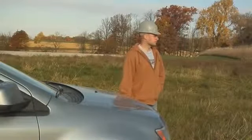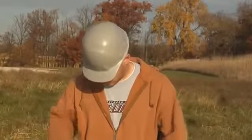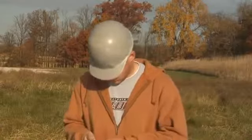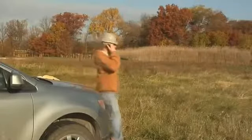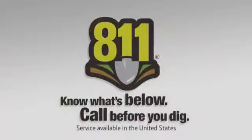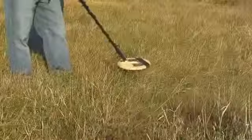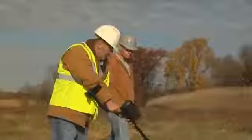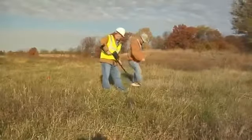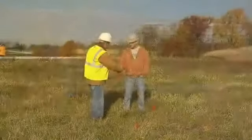Before you begin work, be sure you call the utility services in the area to have the job site marked for underground lines or structures. In most areas, there is a free or low-cost one-call locator service. In the United States, just call 811 and you will be connected to the local locating service. It's better to take a little time before the project begins to know what you may encounter. If you cut or rip through a gas pipeline or an electrical line, you will be losing a lot more than a little time.